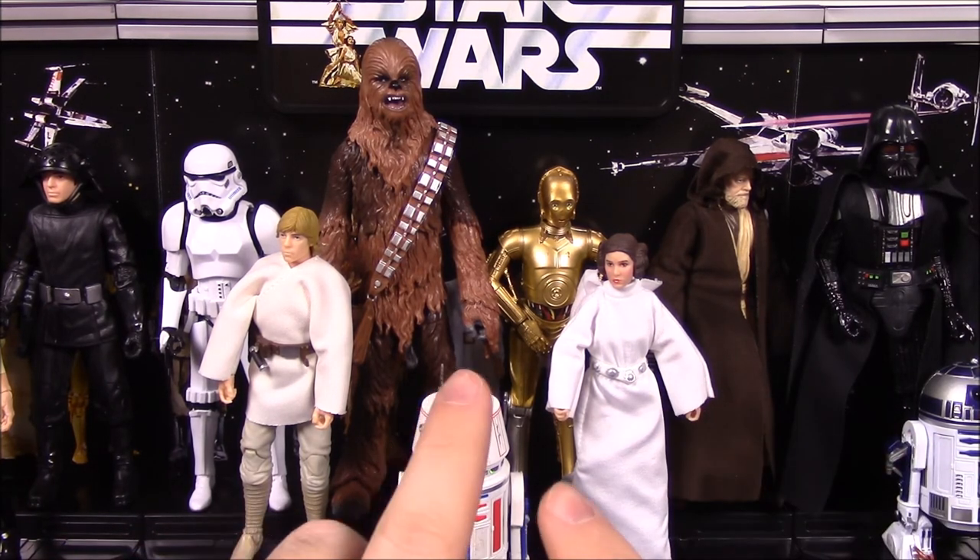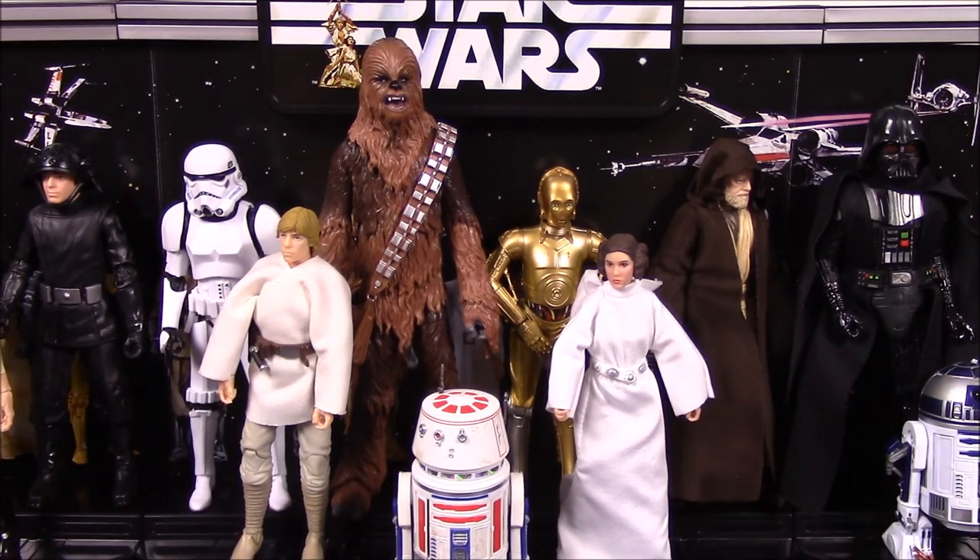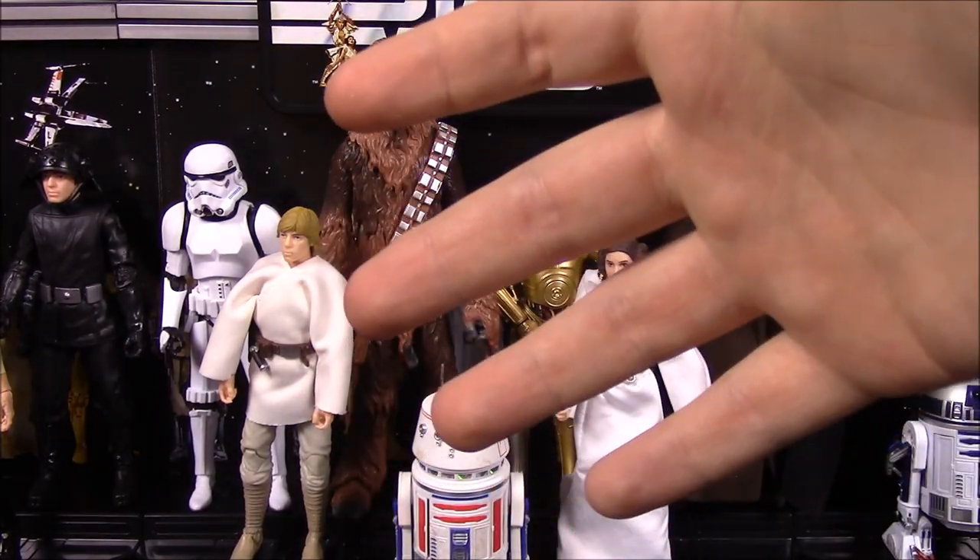I finally got the set complete. All I know I'm missing is the Luke Skywalker exclusive from Star Wars Celebration. I hope you enjoyed! If you did, let me know in the comments down below which character is your favorite out of this set or which design you like the most. I think mine is probably Chewbacca for the design and features. Don't forget to subscribe to see more videos. May the Force be with you!